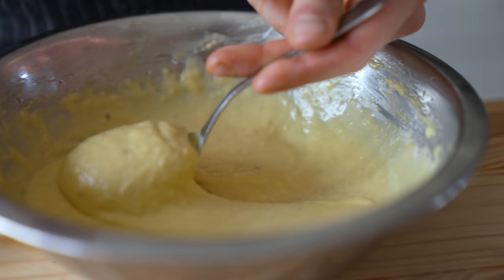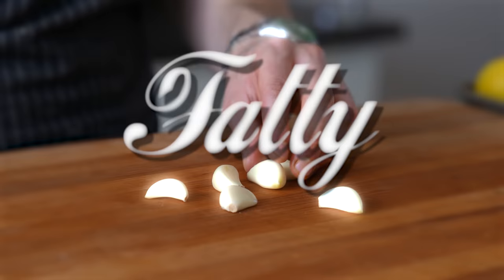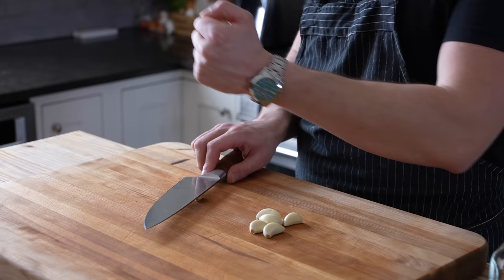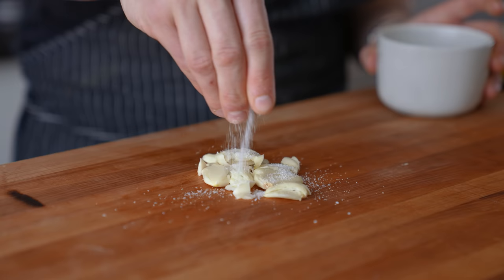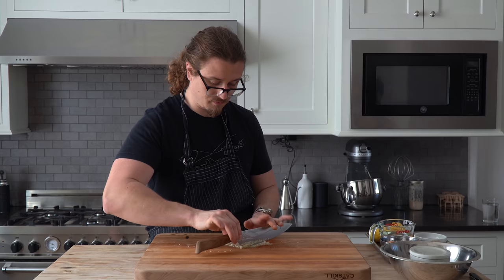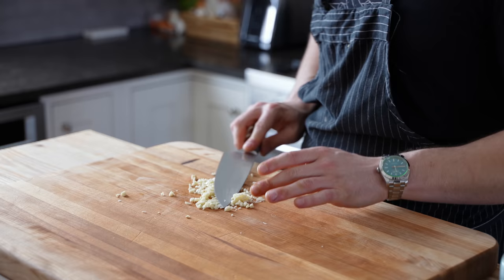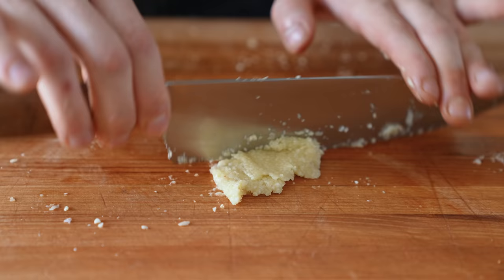First thing, we're gonna make the entire backbone of this recipe: the dressing. You're gonna need six fatty cloves of garlic. Smash them all with the flat side of your knife, then sprinkle them generously with kosher salt — the salt helps break down the garlic and pull out its liquid. Begin a rolling chop, just keep chopping and gathering, chopping and gathering, smearing your knife on occasion to break the cell walls even further.